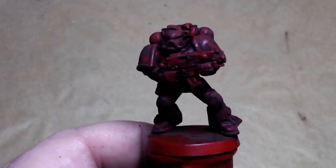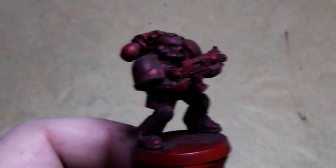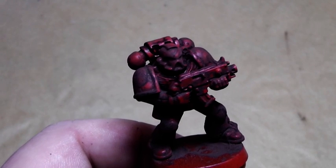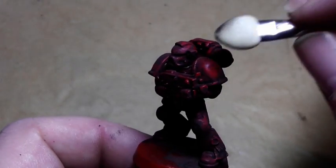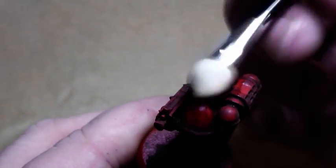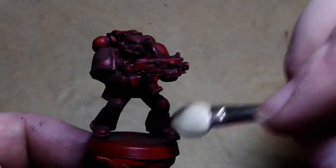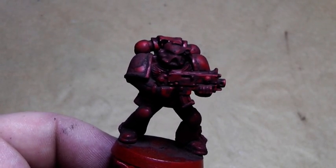I guess now you think, oh my god, this looks totally ugly and you could throw away this miniature now. But you are far from right. What I use now is a makeup applicator you can find in every drug store or cosmetic store, or just simply ask your girlfriend or mother or sister. I am making it slightly wet, but not overly wet, so it doesn't flood your miniature. And now what I am doing is removing the pigments from the top parts. It is like I am wet sponging this marine, and from time to time you need to wash this makeup applicator.